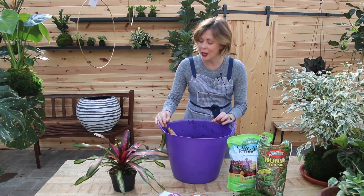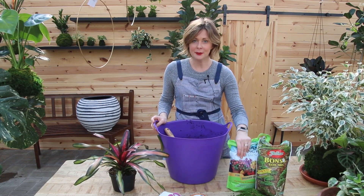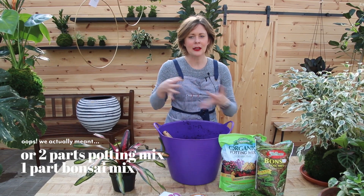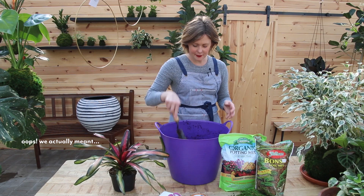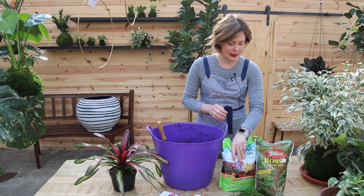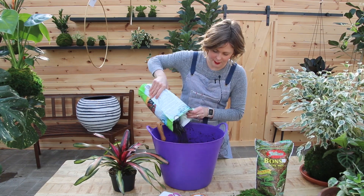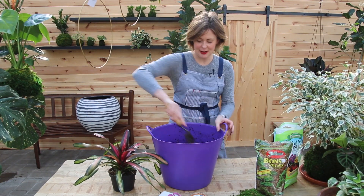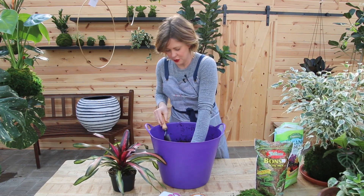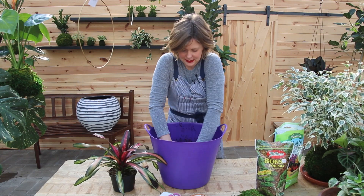A few of the supplies we're going to need: we'll use all-purpose potting soil and bonsai soil mix — the bonsai mix has a bit more clay in it, which creates a nice sticky substance. We're going to mix these at a ratio of about one to one, going slightly heavier on the potting soil after adding water. With a trowel or your hands, it should feel about the consistency of cookie dough so it sticks to itself when you press it into a ball.